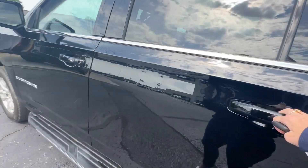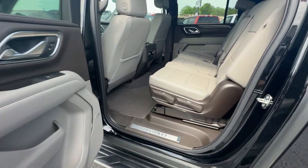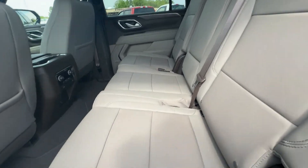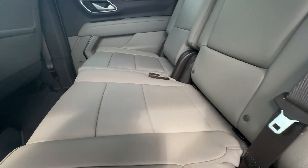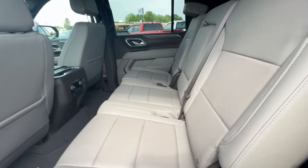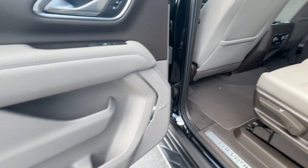Going ahead and checking out the inside — it does have three rows and everybody gets a lot of room. This one does have the center seat, so if you have extra passengers it definitely has that. You can fold these down flat — a lot of usable room. So if you need to go to Lowe's, you can put stuff in there as well.